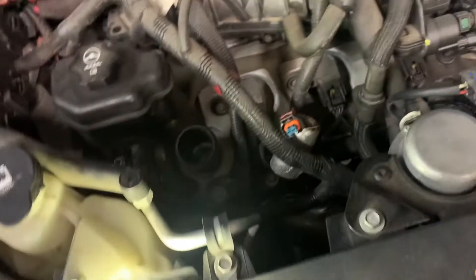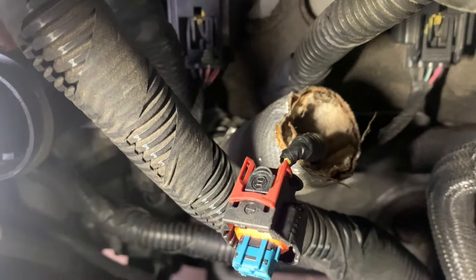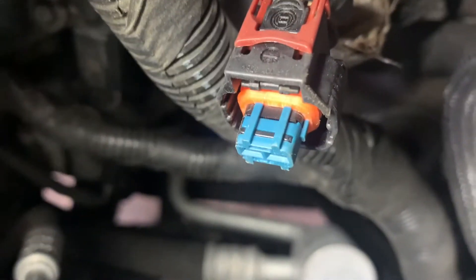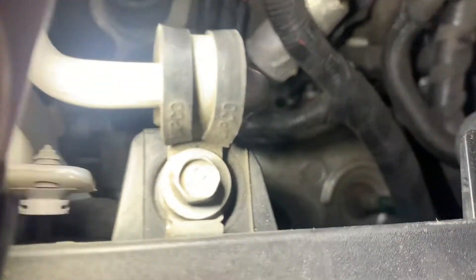Here's the pick I used. Here's the connector — I pulled the red piece up, which allows me to push that little round tab in and pull the connector off the sensor. The sensor is down right next to the dipstick tube.